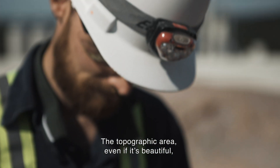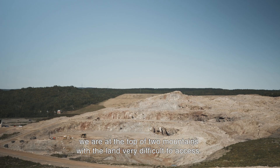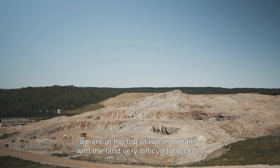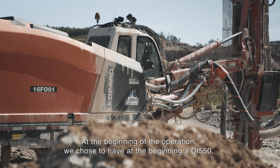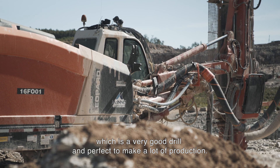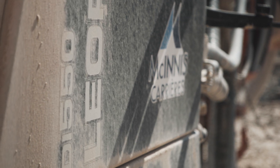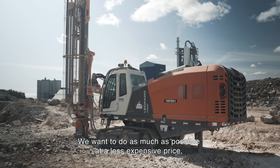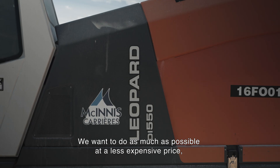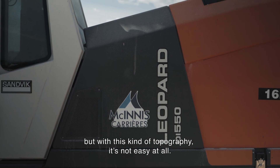The topographic area, even if it's beautiful, we are at the top of two mountains with land very difficult in access. At the beginning of the operation, we chose to have a DI 550, which is a very good drill and perfect to make a lot of production. We want to do the most things as possible at the least expensive price, but with this kind of topography, it's not easy at all.